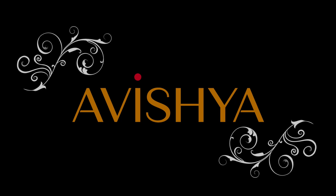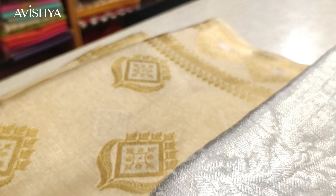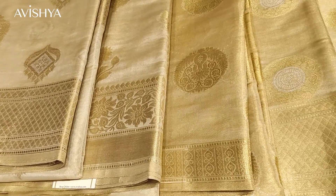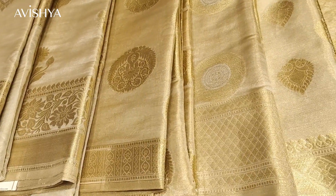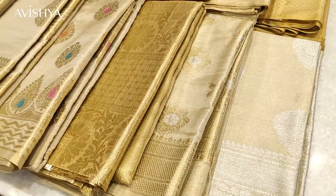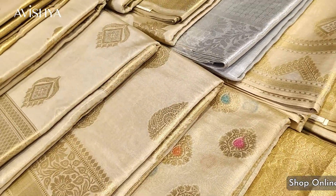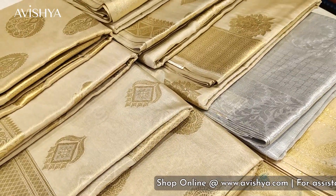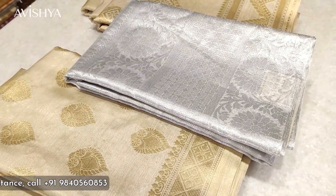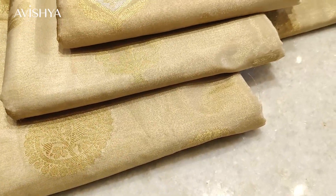Hello Avishya fans and handloom sari lovers. Today in our handloom sari story series, we are going to be looking at Banarasi tissue silk saris. The Banarasi silk has a rich and varied heritage in the history of weaving and handloom in India. The Banarasi weaving technique has evolved along Varanasi on the banks of the Ganges and has taken various forms throughout the decades — different weaves, different materials. Banarasi is made in silk, dupions, tassars, and chiffons. Today we look at Banarasi tissue silks.